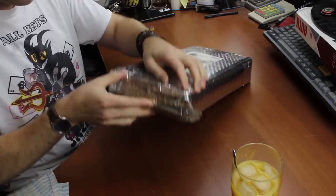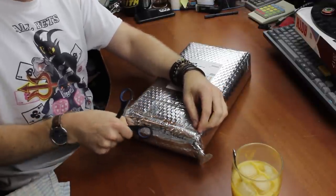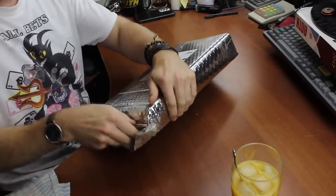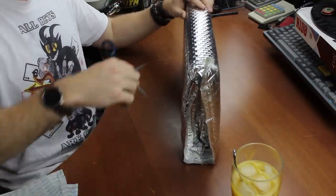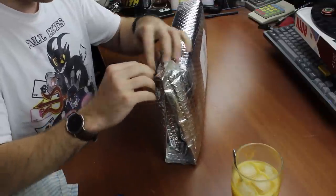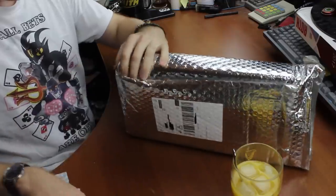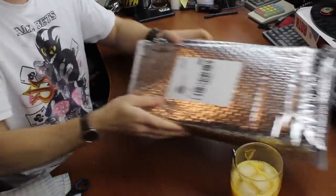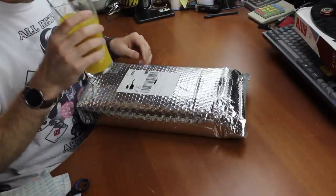Let's get some scissors out. I usually like these silver bubble wrap bags — they're pretty good generally. Wow, these are very big ones, wrapped all around. I might be able to reuse this if I don't utterly destroy it. Okay, let's put this in a slightly safer position.